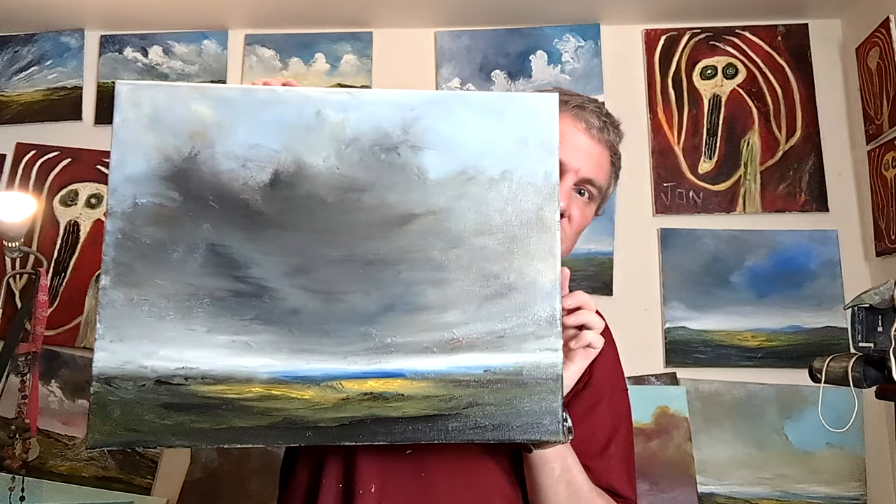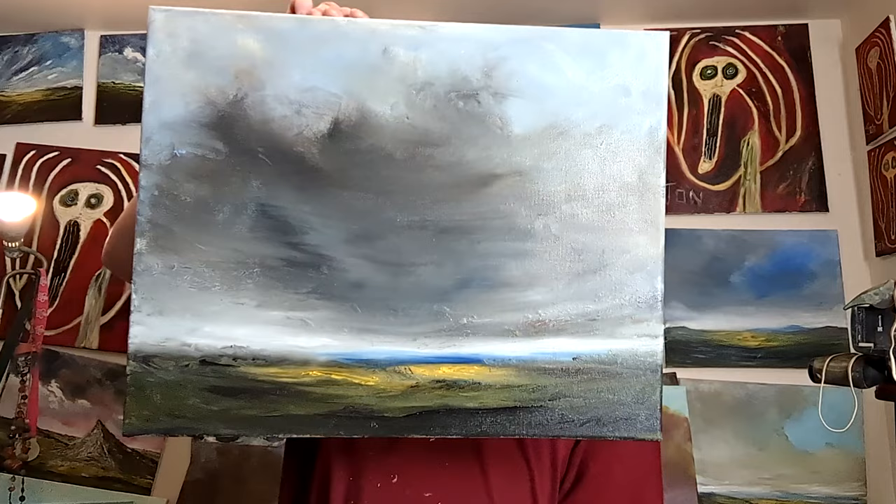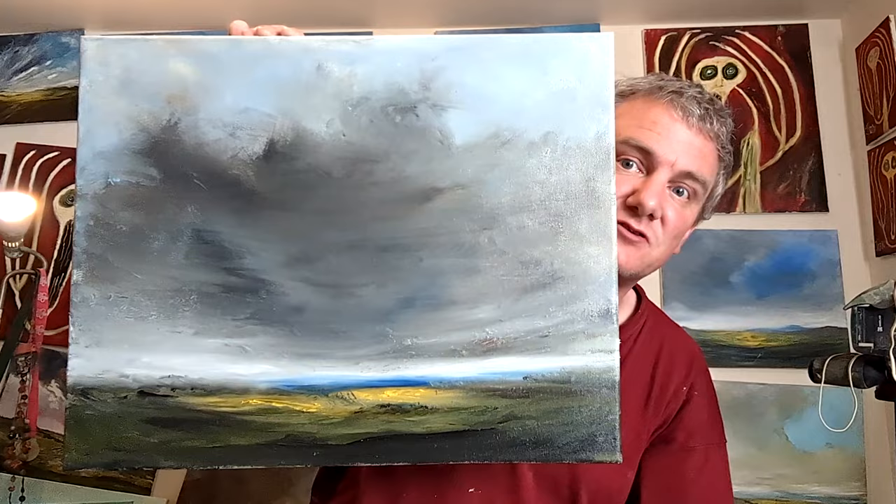Hello! Welcome back to the channel. I've just finished painting this, which turned out quite nicely — nice and stormy. So watch me paint it here and talk my usual random nonsense. Without further ado, let's do some painting.